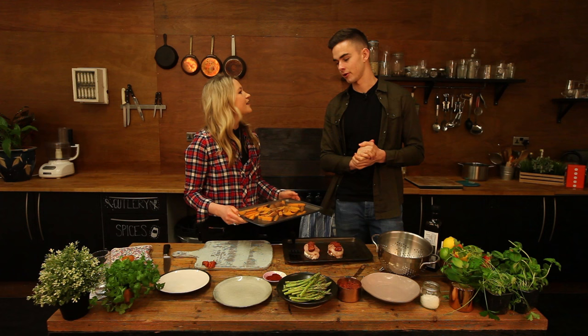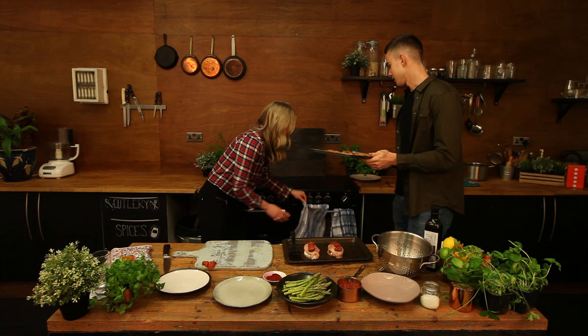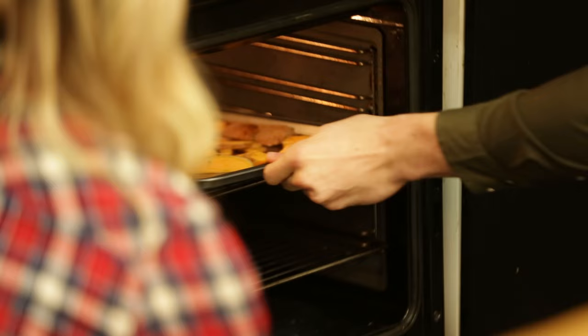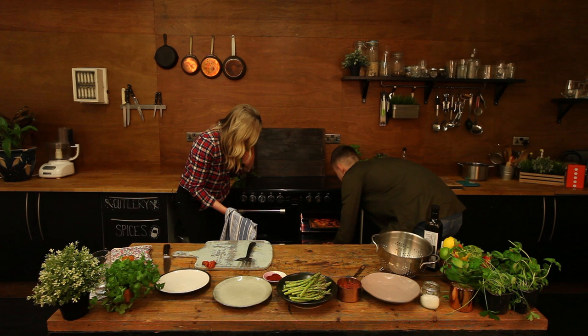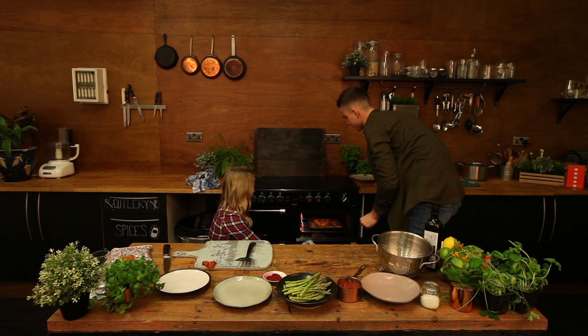That looks good! Right, and in the oven? Yep, for about 20 to 25 minutes — with the chicken as well. So we're putting both in. We'll put the potatoes on top because they take a bit longer to cook, and the chicken underneath. Potatoes in, chicken's in. And now we sit and wait.